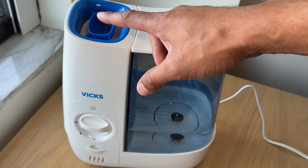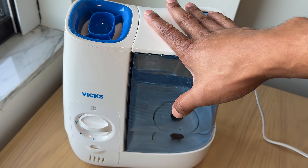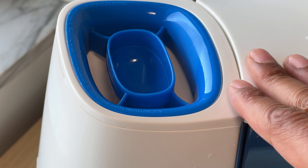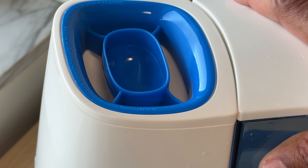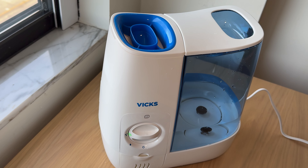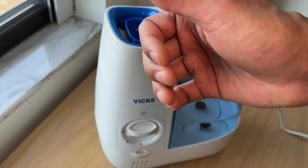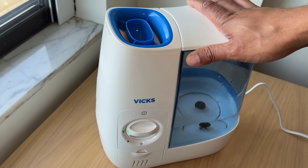So that is the humidifier and that's how you use it. The steam is coming up — you can already see it a little bit. You can see the steam rising up here — slowly, very subtle, but it's coming up. That is how you use a humidifier. I hope this video was helpful. Remember to read your user manual on your particular humidifier before you use it, and read all the warnings. Thanks a lot.